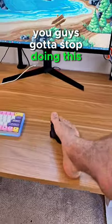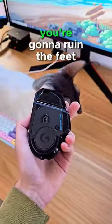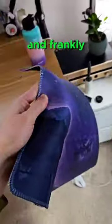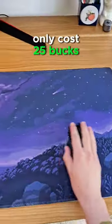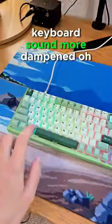You guys gotta stop doing this. Please stop using your mouse without a mouse pad. You're gonna ruin the feet more than Nola would, and frankly you're just missing out, because really nice desk mats like this one that I'll have linked down below only cost 25 bucks. They look really good and they can make your keyboard sound more dampened.